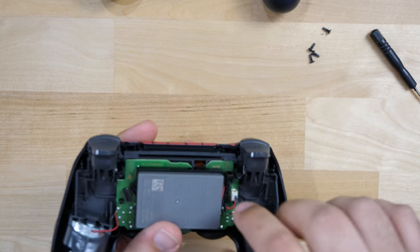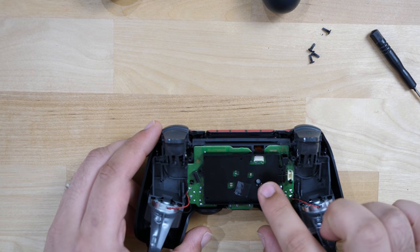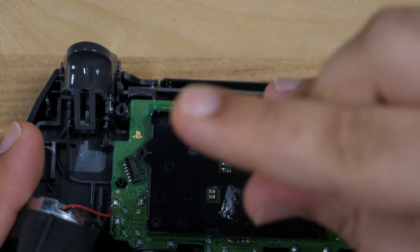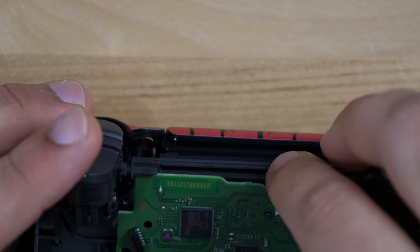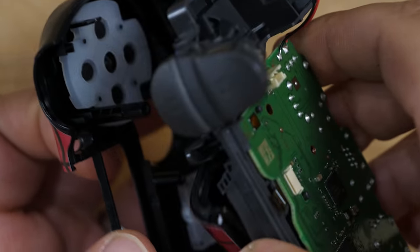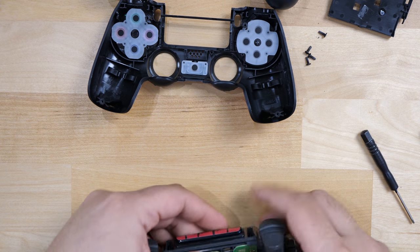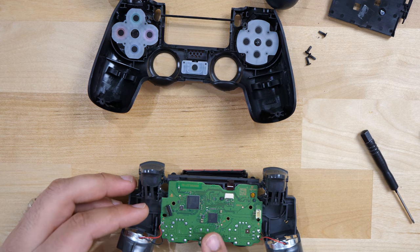Now here we have the back plate of the controller that just came off and the actual board of the DualShock 4. First thing you want to do is take off the battery — you don't want any power going to it, so disconnect that and set the battery aside. There's one screw to take off this plastic cover. As you take that off it's going to let this piece come out. You should be able to grab the board without damaging it and flip it around. Make sure you take off the ribbon cable — just pull it out and it should release and come out.